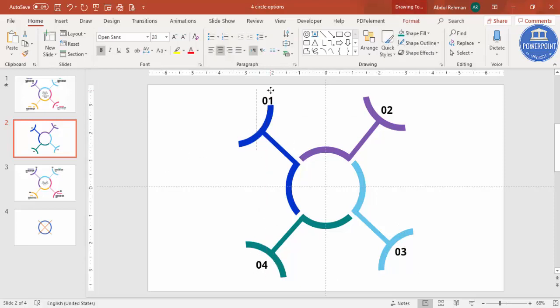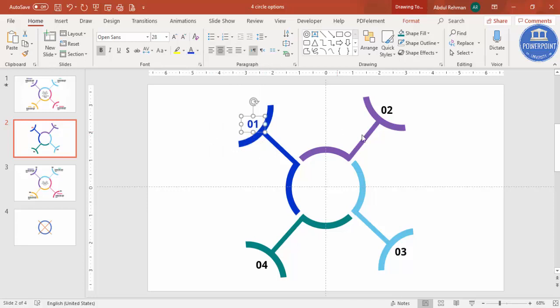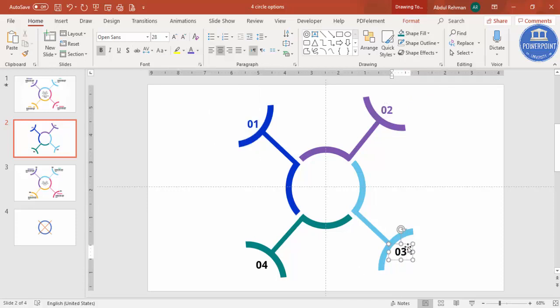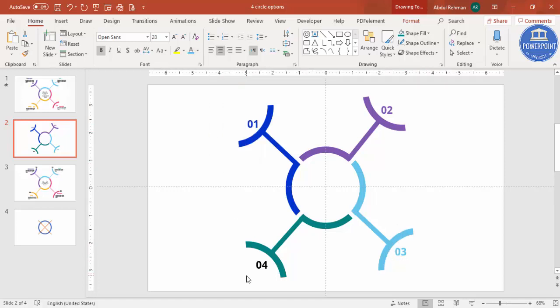You can place the numbers wherever you prefer — at the corner or elsewhere on each section. Then change the color of each number to match the color of its corresponding circle section. For example, use purple for the purple section and teal for the teal section.